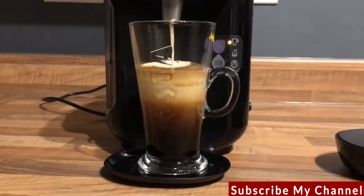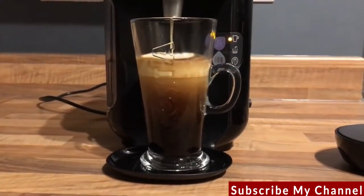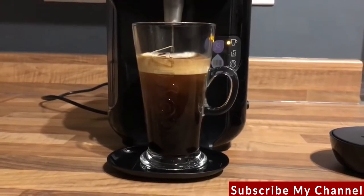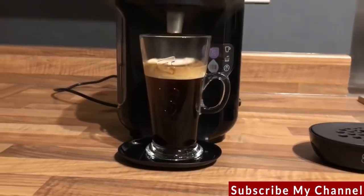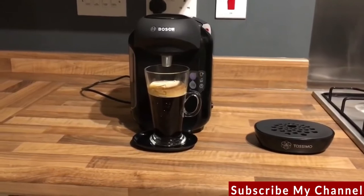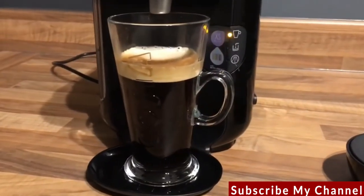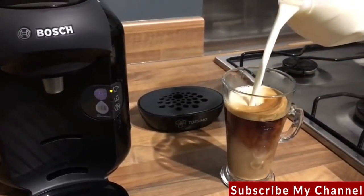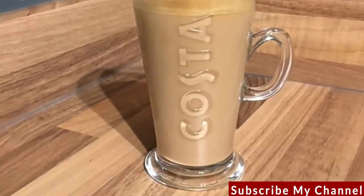I really enjoy the flavour of a Costa cup of coffee and it's really nice being able to have that at home. The drink has nearly finished — for safety, don't take the drink until the light has finished flashing. I'll have my coffee with a splash of milk. There you have it, the Costa Americano made by the TASSIMO VV T12.